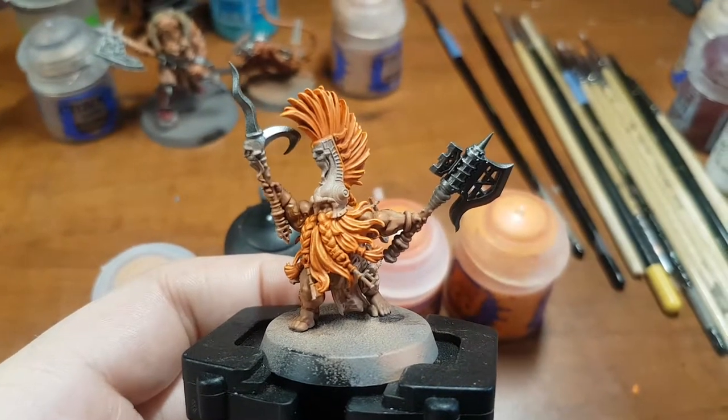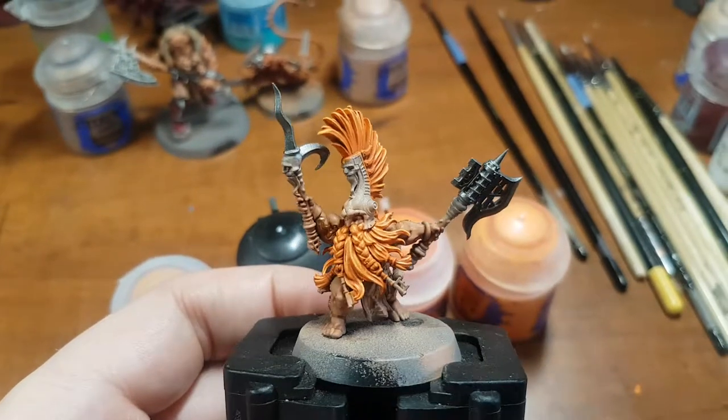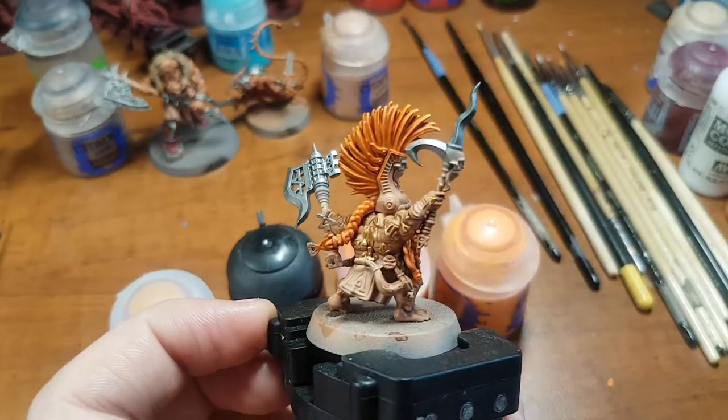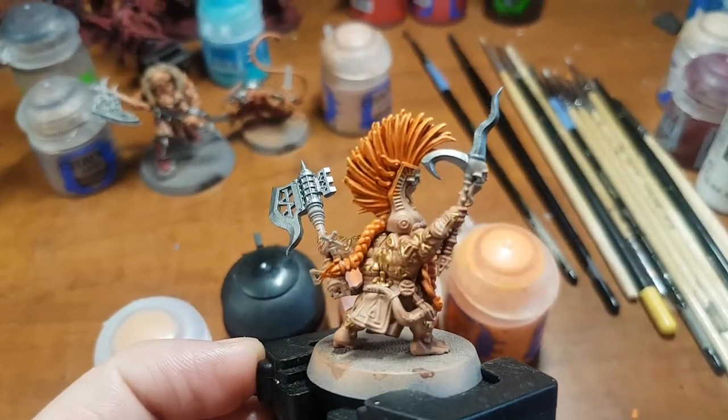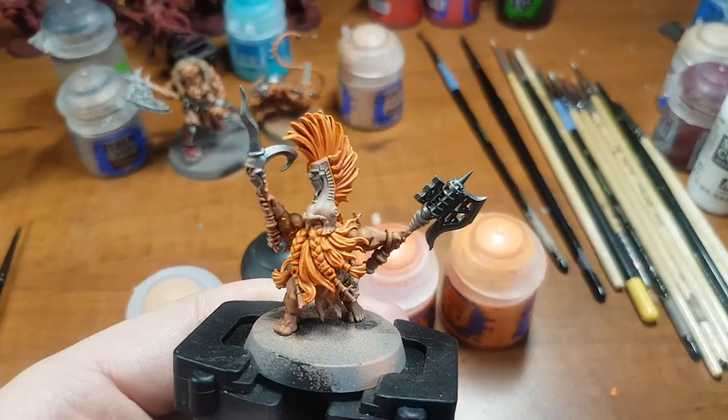Hey guys, welcome to a Fine Tip Painting 1 minute painting tutorial. Today we're going to cover how to do orange hair as seen on this Dwarf Slayer model. The effect we're going for is that fade from the helmet up to the tips — that's what I'm going to show you how to do today.